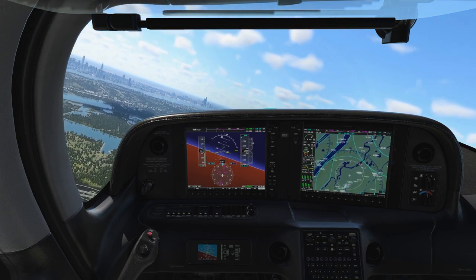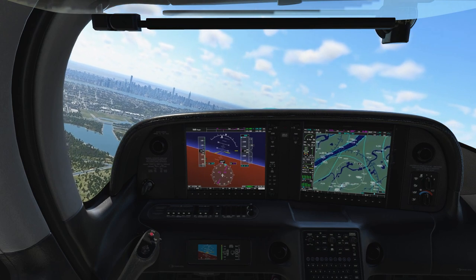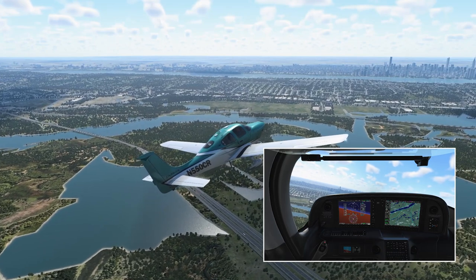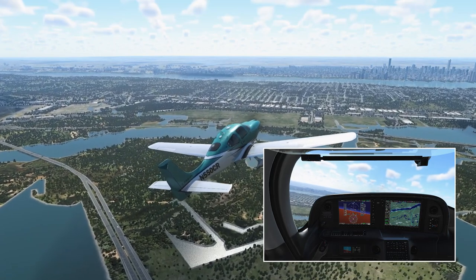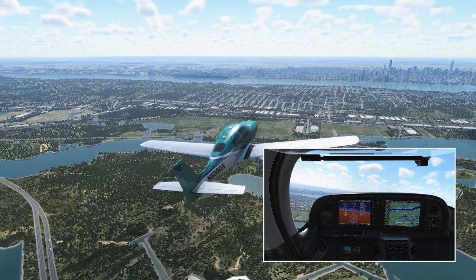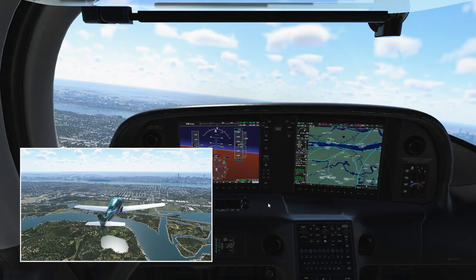Turning left here towards Manhattan, we have increased speed to about 110 to 120 knots. That's a good speed for the climb — it's a little faster than the best angle of climb speed, but this helps in cooling the engine if you go a little faster, and also increases visibility over the nose because the pitch is just a little bit lower. We pull back power to about 90 percent to get off takeoff power and go to climb power.